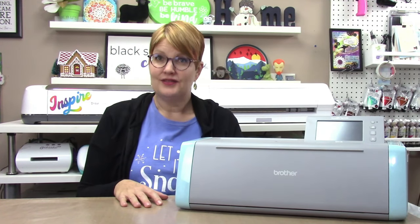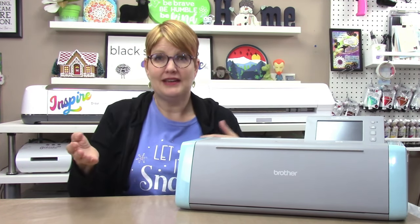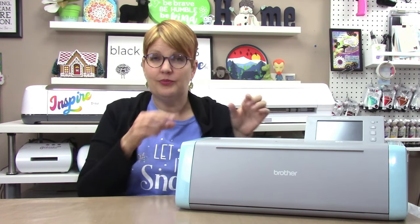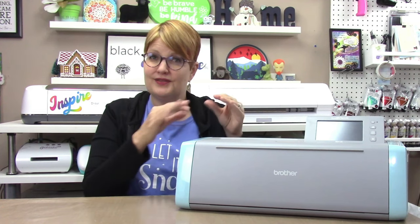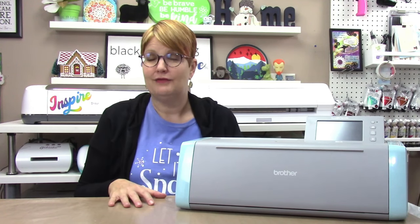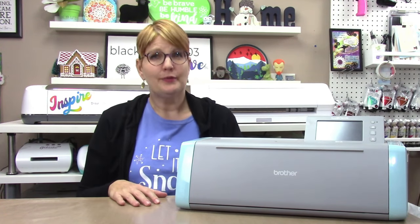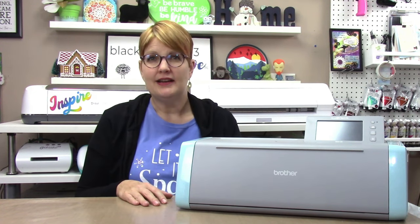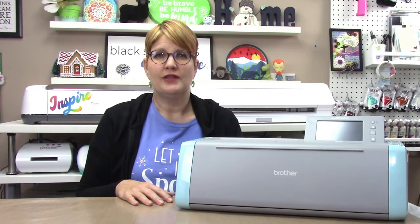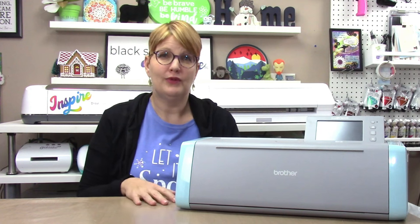You can also add scraps like fabric or paper to a mat, scan that through, and then move the designs around using the LCD screen to place them over the scraps to make sure the designs cut out of exactly the right pieces of material — which is kind of fun. As of November 2022, the Scan and Cut SDX125E retails for $399.99 in the US. The comparable machine in other parts of the world is the SDX135, which retails for around £600 in the UK.